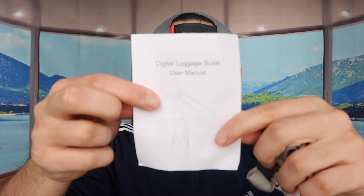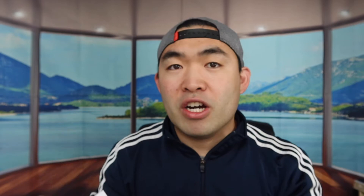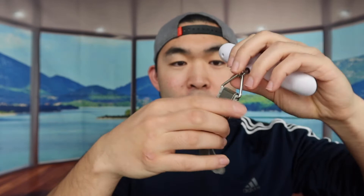Let's open up the product to show you guys what it looks like and what comes in the package. When we first open it up, it's all nicely wrapped. First thing you can see is they provide you a user manual instruction guide to teach you how to use the product and all the different functionality on it.